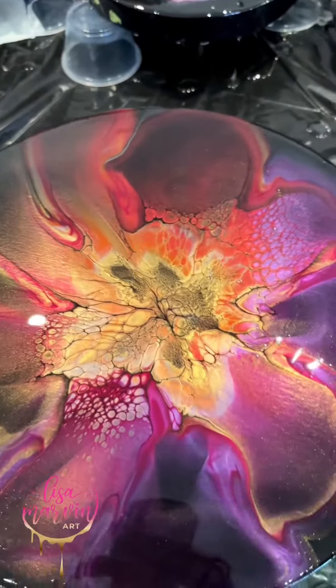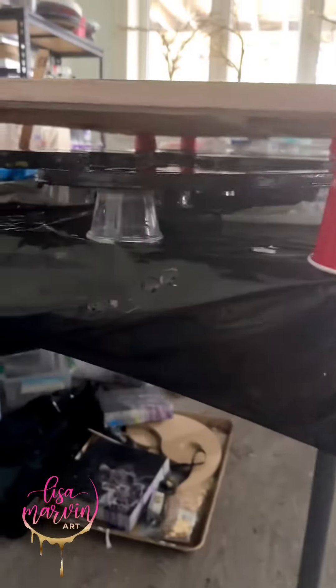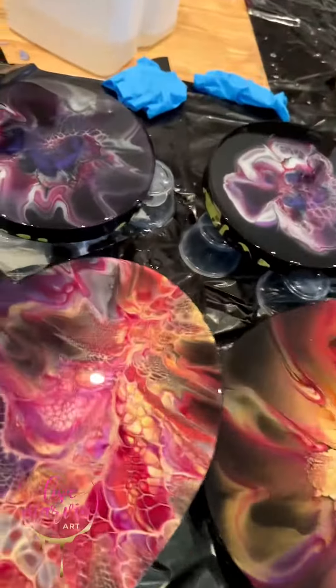Then I get all the bubbles out with a torch, and cover them to rest. Now this is where it gets fun because we get to see what I did!